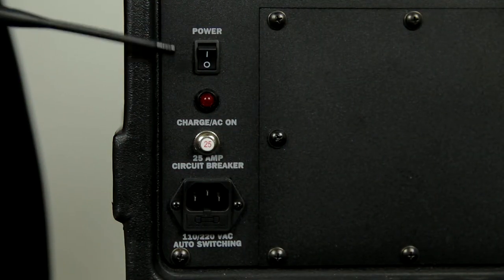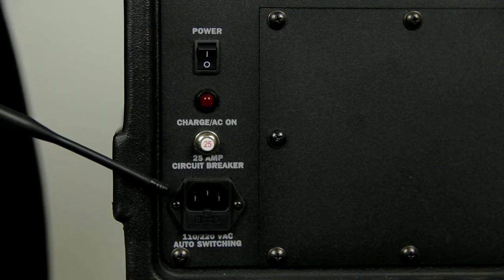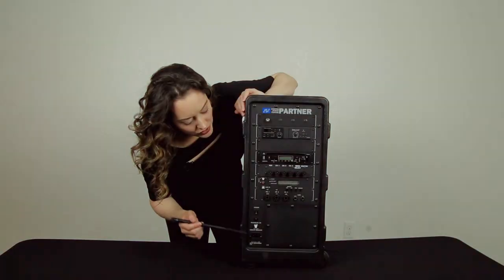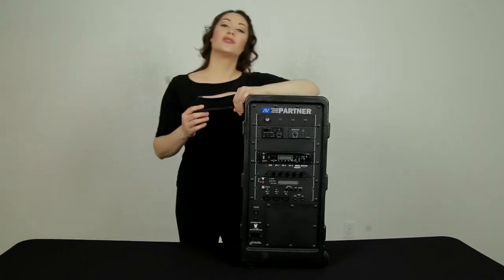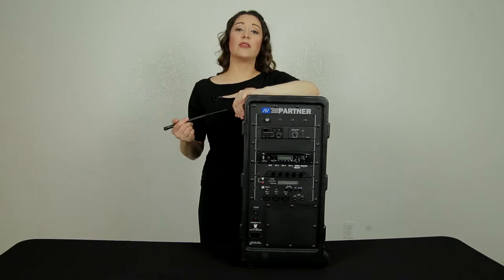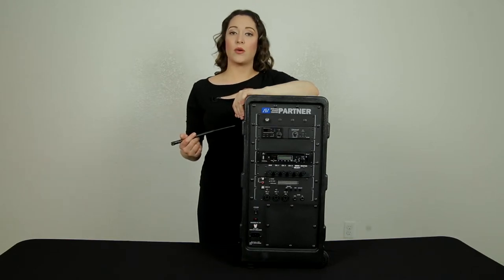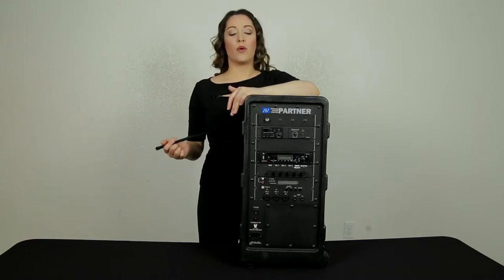This here is a power switch followed by the 25-amp circuit breaker, and lastly your input for the charger for the unit. The wonderful thing about this unit is that you can actually charge it for 10 hours, and it will provide continuous use for 10 hours. Or you can also use it while it's plugged in — you can do either or.